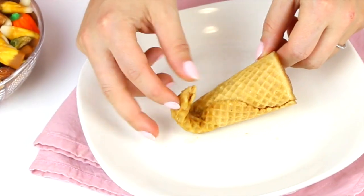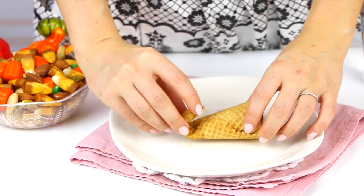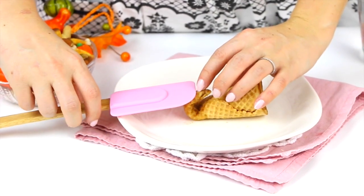Okay, now at this point be careful because it's going to be really hot, but you're just going to bend the tip of the cone over, holding it in place until it starts to hold its shape. Then you're just going to weigh the tip down or place them on a plate upside down so the tip holds its shape until it's all set.